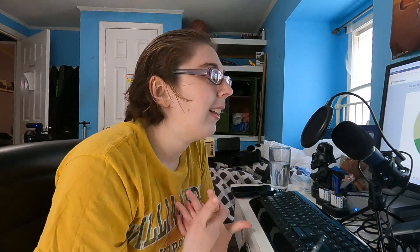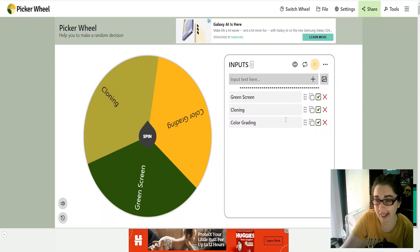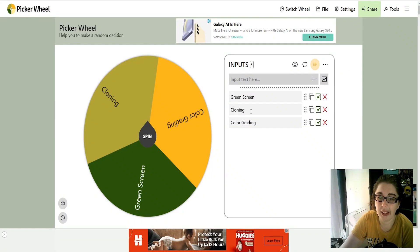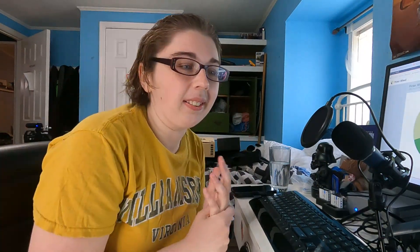I already did color grading because I filmed it originally, but I don't have the footage anymore, so we got color grading back on the wheel. If I get color grading again, I think I might use the footage that's already on my computer or on my camera, so it'll allow me not to have to film again. But if I get green screen or cloning, I have to film those videos again. So technically we already did color grading, but I don't have the footage. If it picks color grading, I'm just going to fully refilm everything.